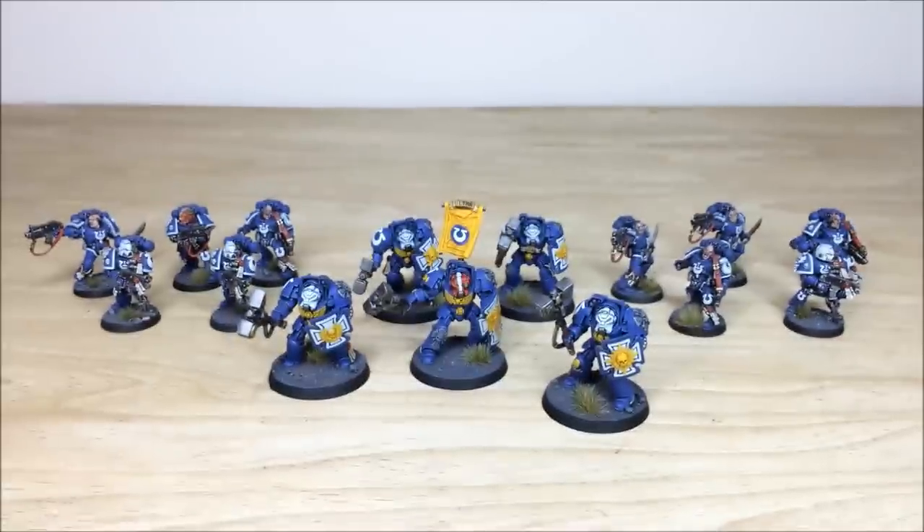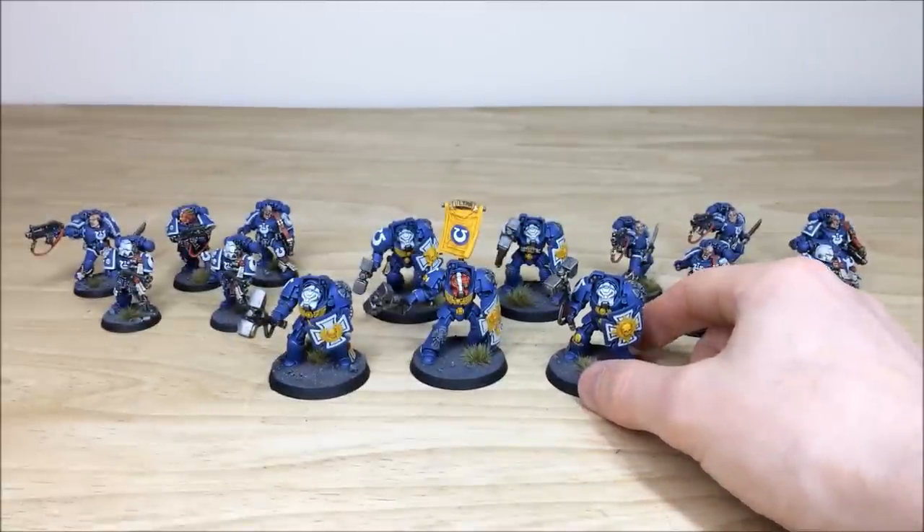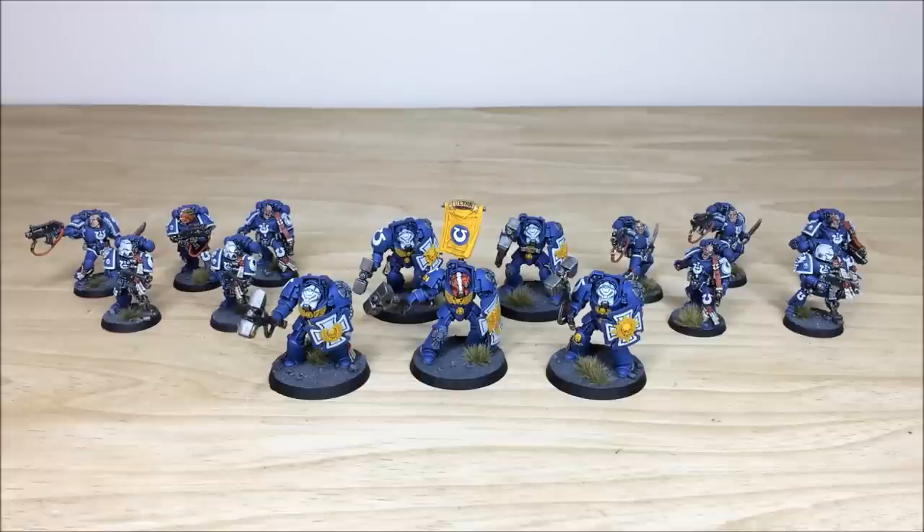Up next we've got the transports — drop pods and also the Storm Ravens. Stick around, that's coming up next. See you guys back in a sec.